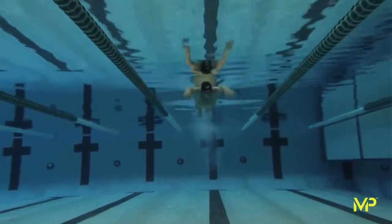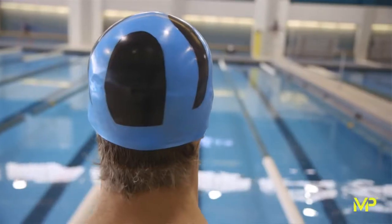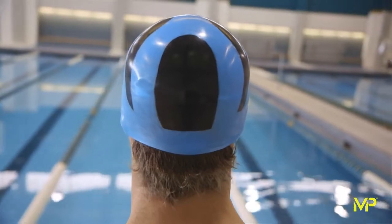A swim cap is very important to a swimmer's performance. Looking at flow dynamics around a swimmer when they're moving in water, some of the greatest areas of drag occur along the hairline and along the back of the head. You want a cap that gives maximum control of their hair and everything around their head, with a minimum of wrinkles, to allow for the best possible drag reduction.